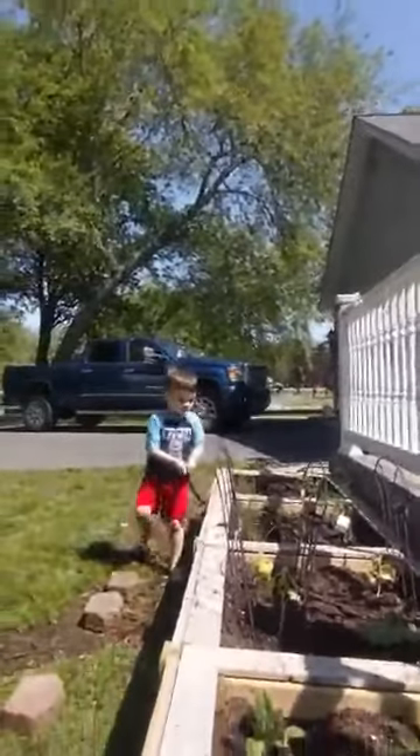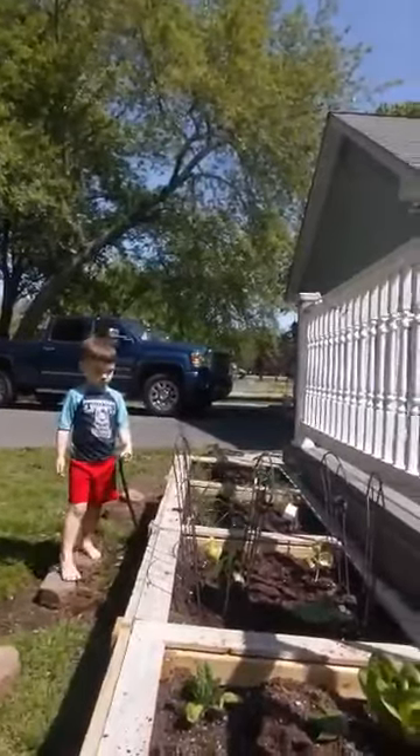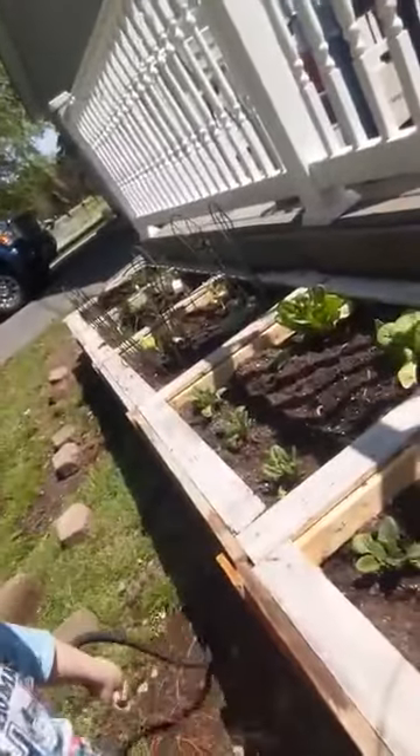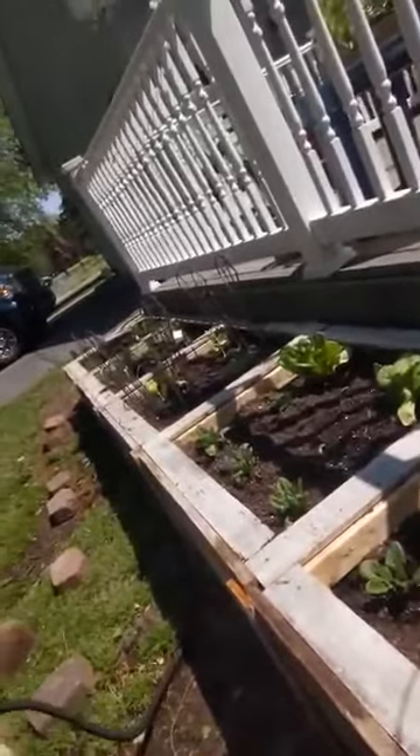Plants need sunshine and water to stay healthy and to grow bigger and to make vegetables. Making sure each plant is getting a lot of water. Rory and I finished watering all the plants. They survived through the cold with their cover and their coat on, and now they're going to get some awesome sunshine. We just gave them some water, but there's one more thing that we can do.